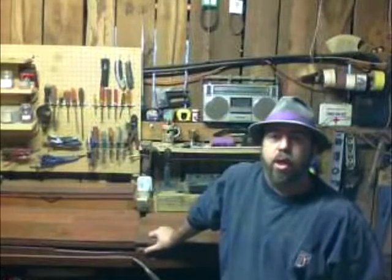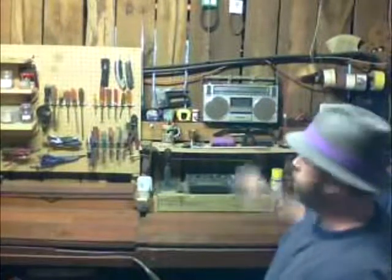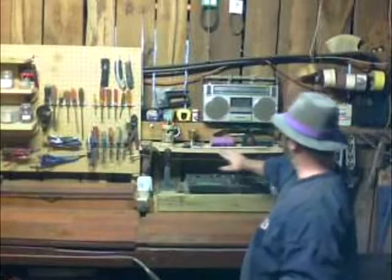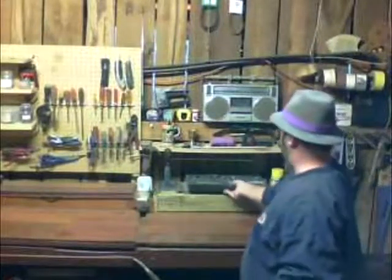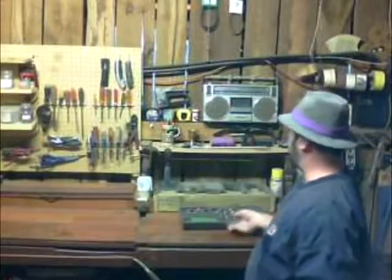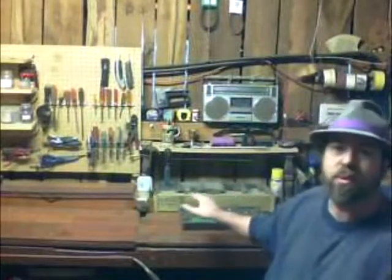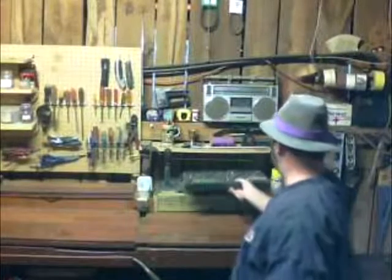Hey guys, this is my shop. I just got through cleaning it up a little bit. As you can see, behind me here, I've got the radio. And I've got another interesting thing — I've got a shelf here, and I just repurposed an old piece of wood. I've got my socket set here. Underneath the socket set, I've got all kinds of specialty screwdrivers and little things that you don't use a lot of, so they can stay hidden away back here.